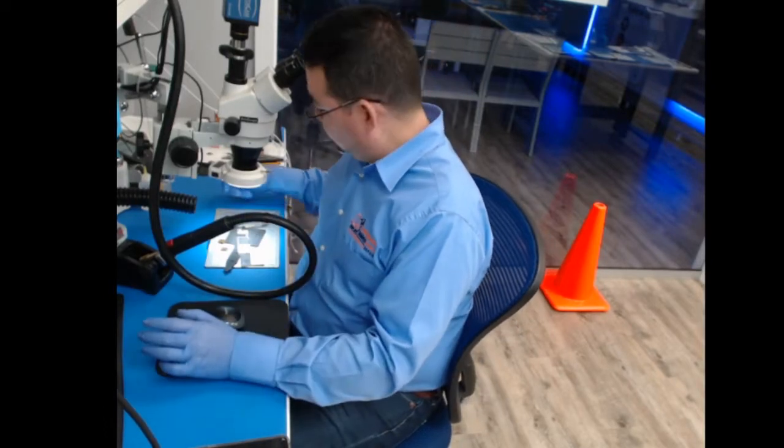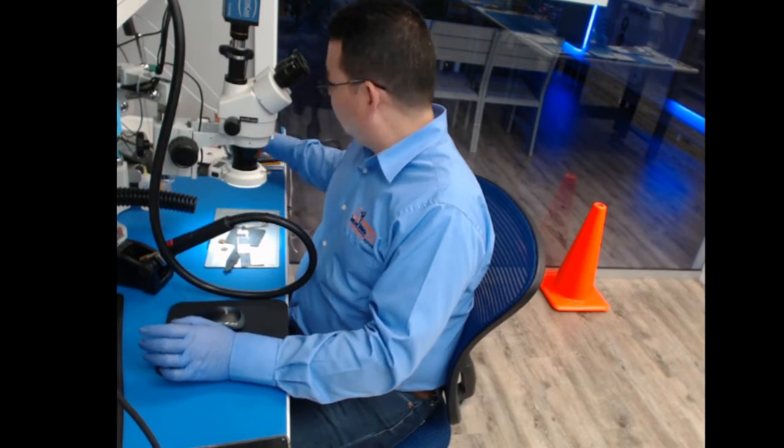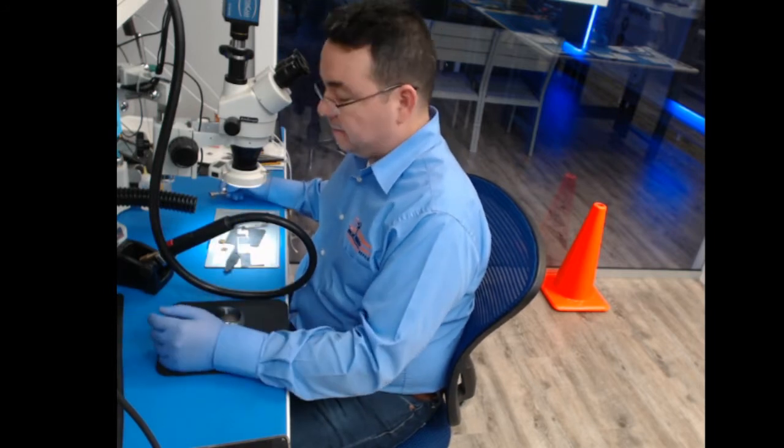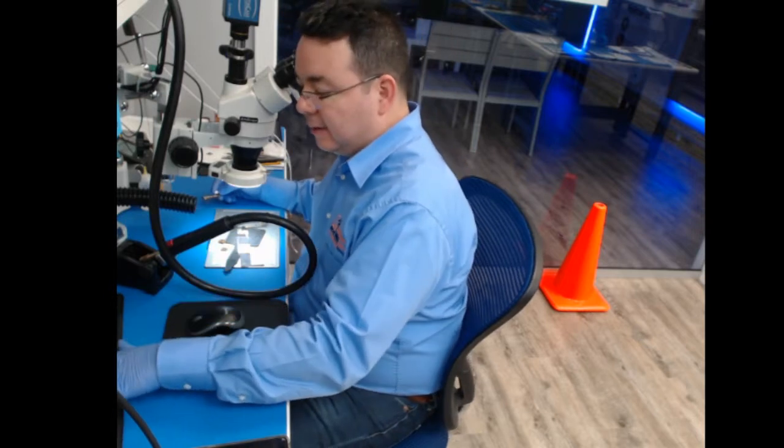Right now we are going to replace the connector — the charger connector — for an iPad Mini. Someone has tried to do it already in another store. We are going to work with this iPad Mini that they have already tried to repair. Let's see what we found — it is raised.